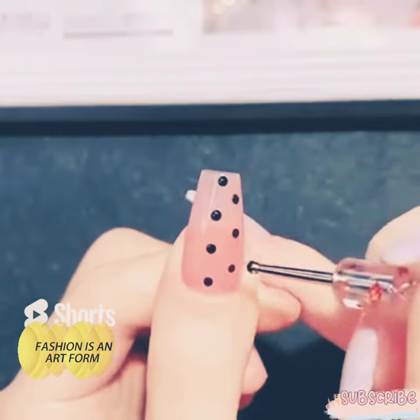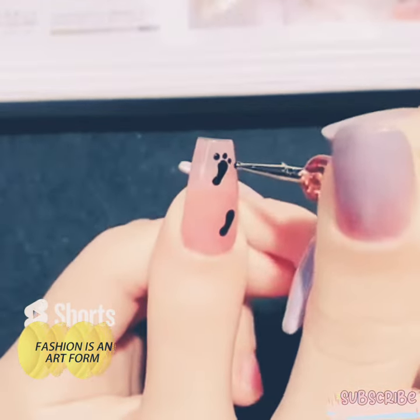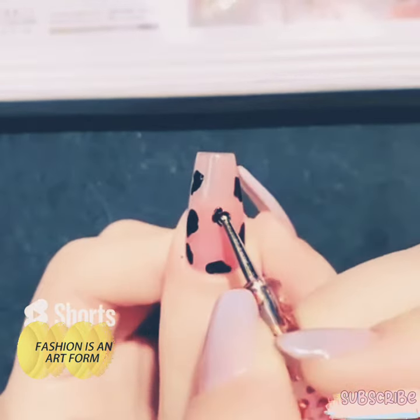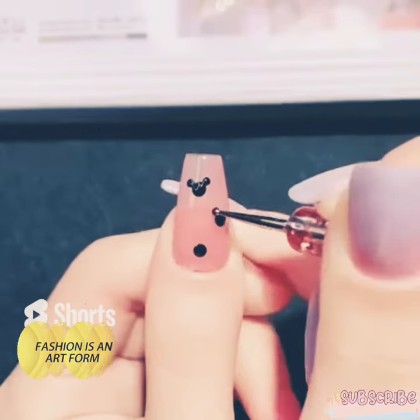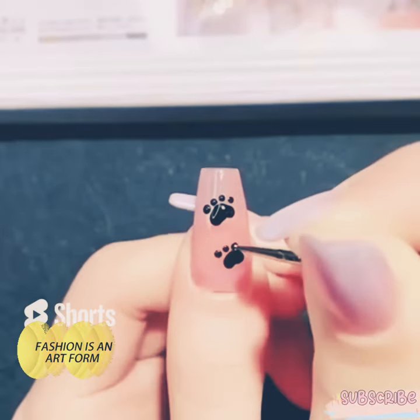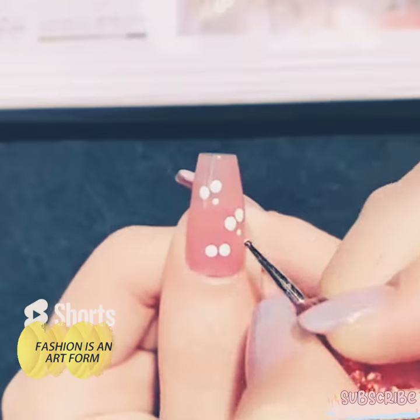Hello guys, in this video we are doing simply live with a dotting pen. In previous videos you can see that we are doing different designs with dots, animal paws, and cheetah print. You can simply use a dotting pen with nail paint and you can make different designs like holes and flowers.